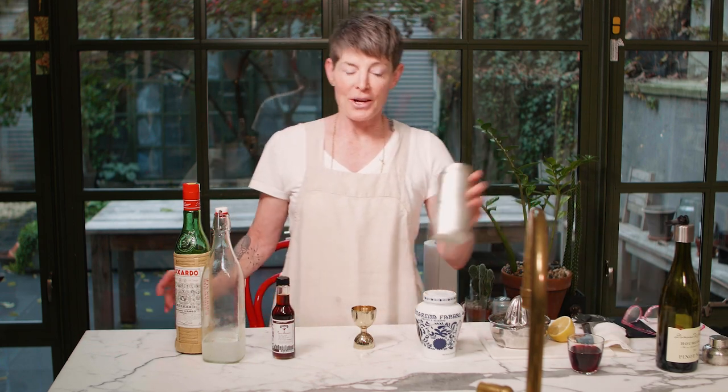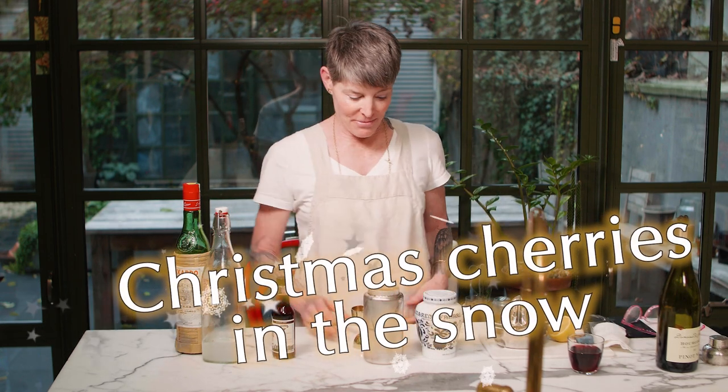I thought, let's make a cocktail in honor of Cherries in the Snow. So we're going to make a cocktail called Christmas Cherries in the Snow. Here we go.